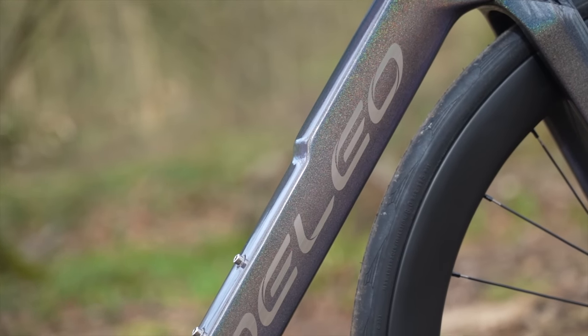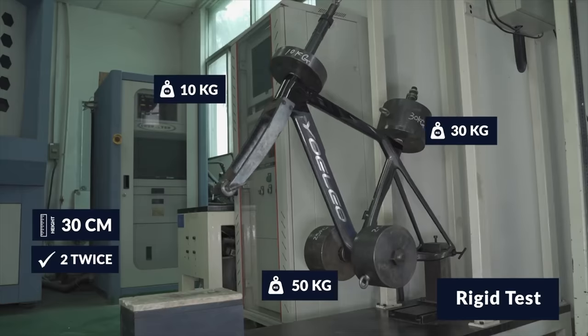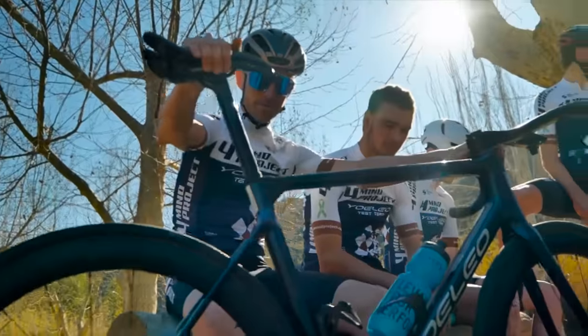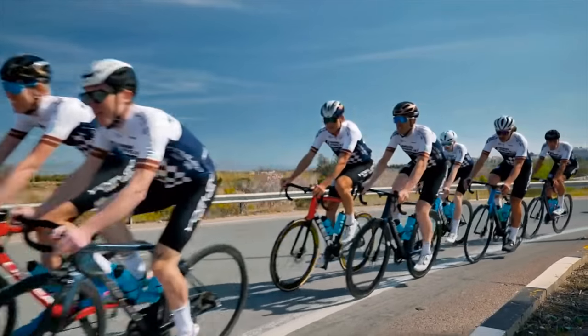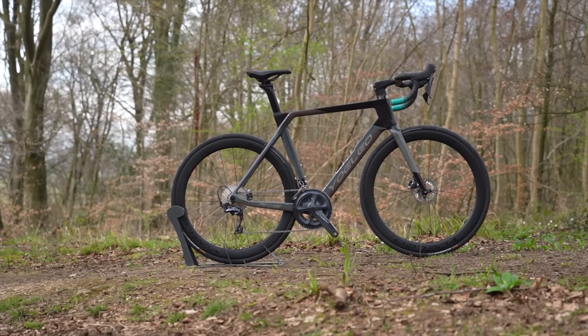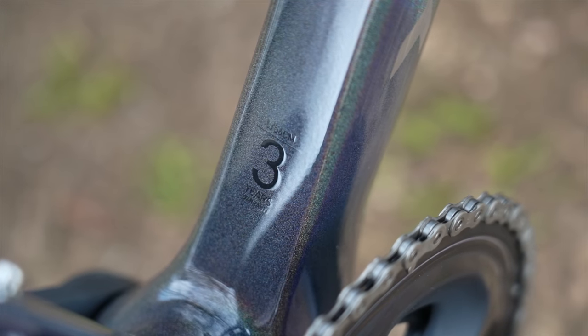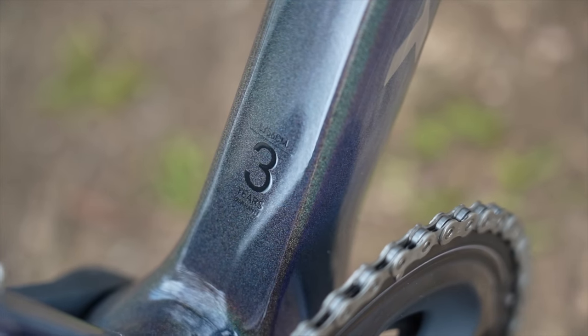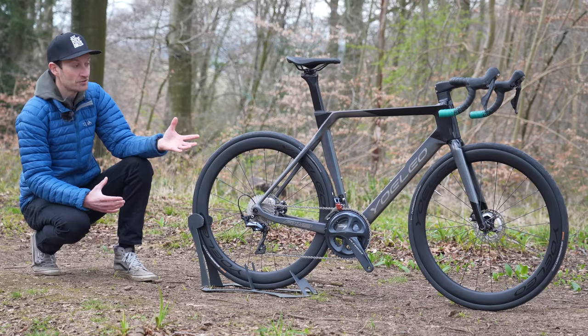I love the two-tone glitter paint job — it sparkles in the sun — and there are several colours available, more choice than most mainstream brands offer. The frames are tested to a really high standard, which is reassuring, and the company now sponsors a professional cycling team, which is great for marketing and product feedback. All frames come with a three-year warranty, and you can pay extra for a lifetime warranty.